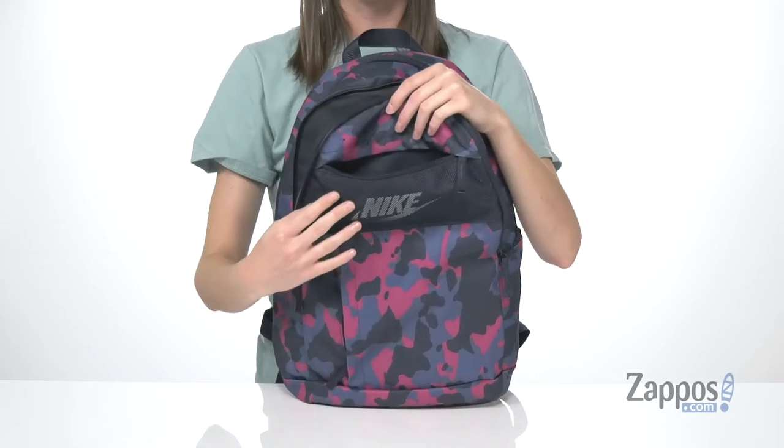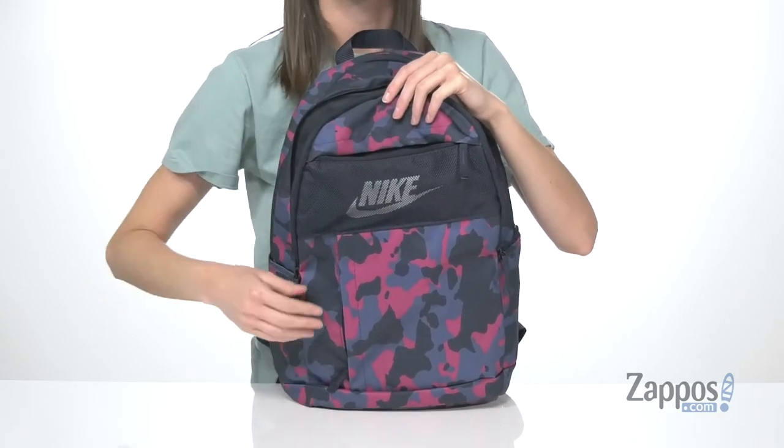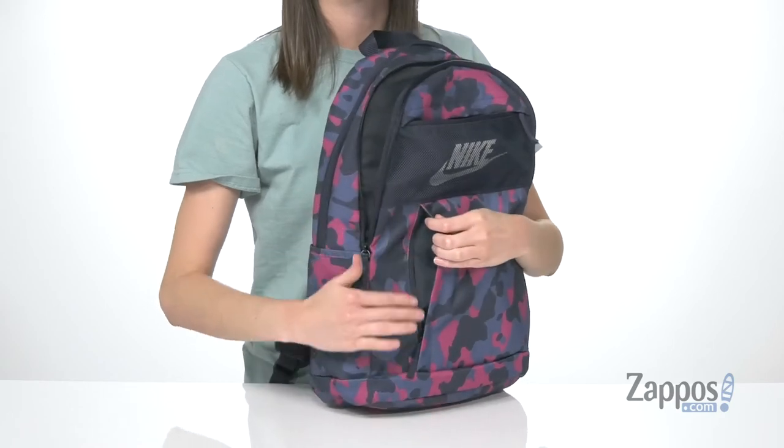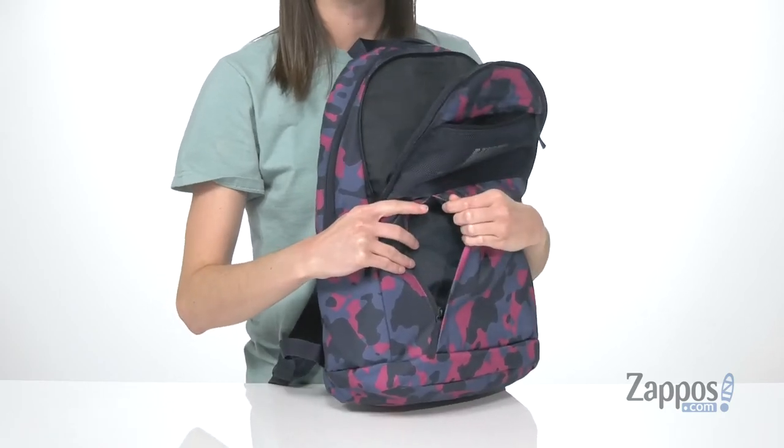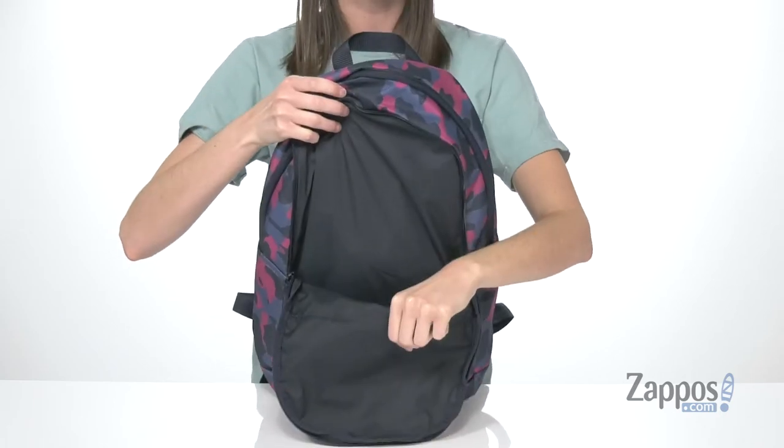Here's a look at the two pockets at the front. This one is the perfect size for holding your phone. And then there's another one right below it with this zipper on the side — looks kind of stealth in my opinion. Right behind it, another zippered compartment, a bit bigger in here with a full lining.